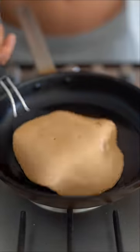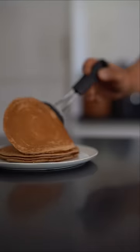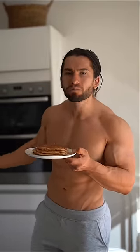Blend it and then fry it on a medium to low heat, and repeat this process until you have a beautiful stack which anyone will be envious of. Then top with your toppings of choice and enjoy those macros.